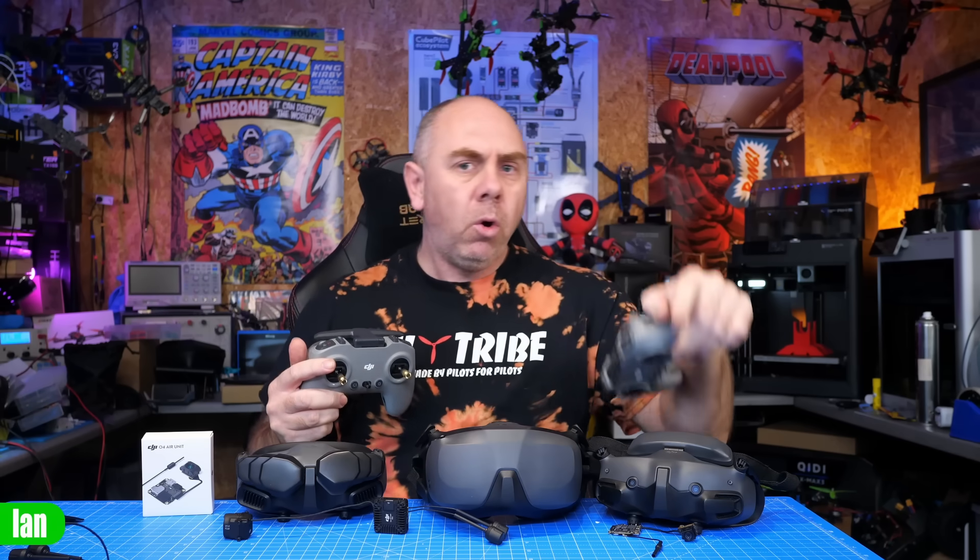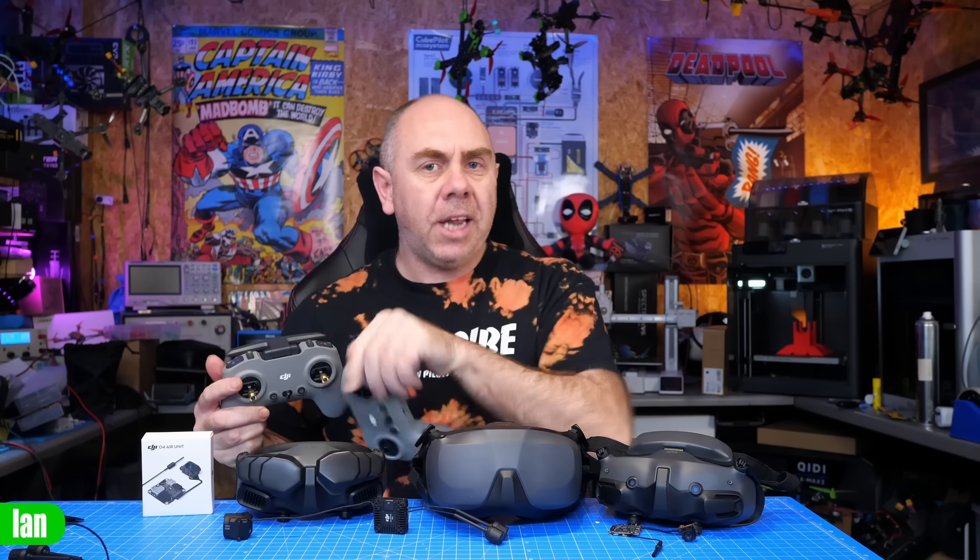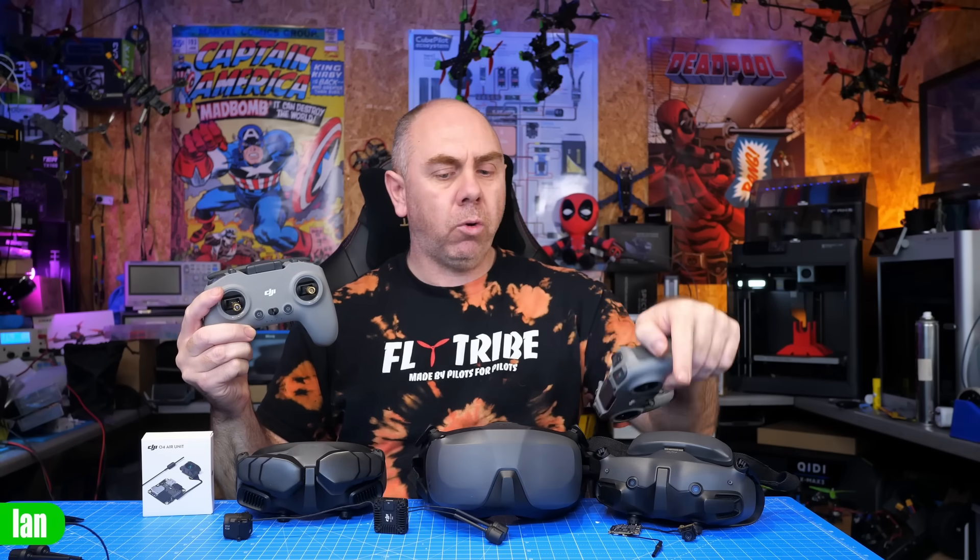Question number two: what DJI remote controllers work with O4? This is dependent on the goggles. If you use DJI O4 with the Goggles 3 or Goggles N3, the DJI FPV Remote 3 is the one you need. However, if you use the O4 system with the Goggles 2 or Goggles Integra, you must use the DJI FPV Remote version 2. The remote matches the goggle — FPV Remote 3 with Goggles 3/N3, FPV Remote 2 with Goggles 2 and Integra.